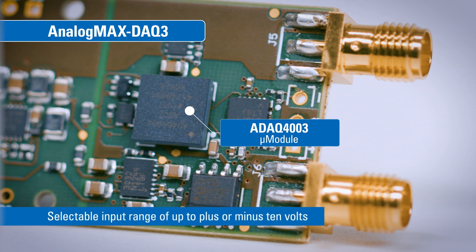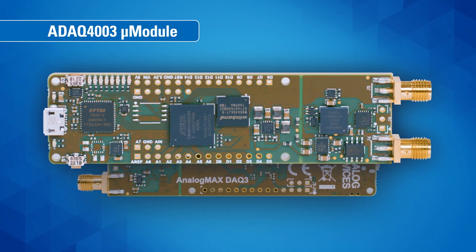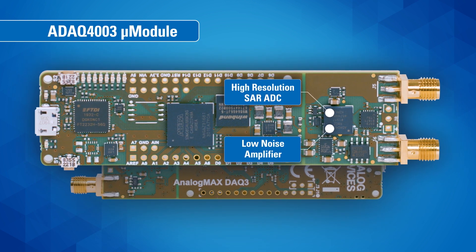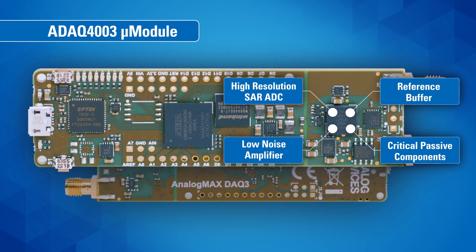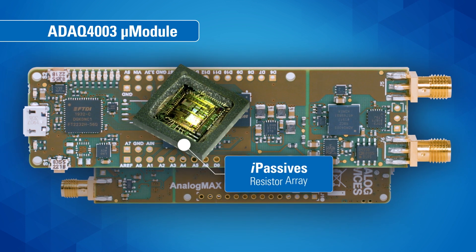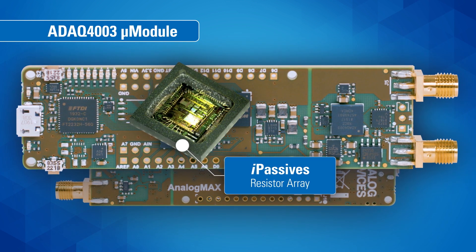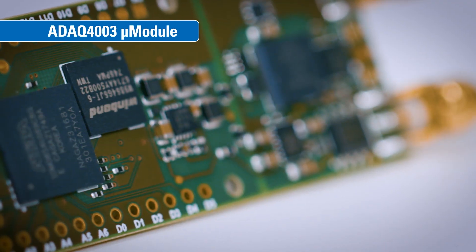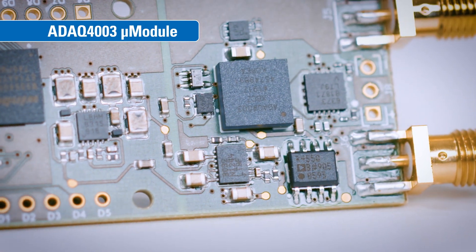plus or minus 10 volts. Let's take a closer look at what makes the DAC 3 so unique. The ADAQ 4003 micro module incorporates a high resolution SAR ADC, a low noise fully differential amplifier, a stable reference buffer, and the most critical passive components. Included is Analog Devices' proprietary iPassives precision matched resistor array that minimizes time and temperature dependent errors, simplifying system level calibration. The ADAQ 4003 also saves board space and allows the signal chain designer to pack more circuit functionality into the PCB.